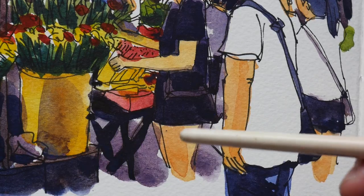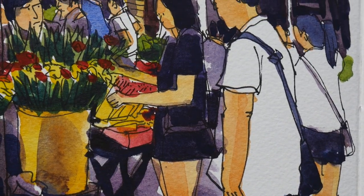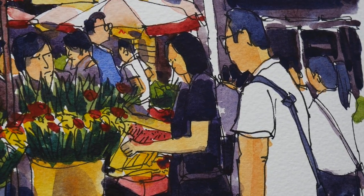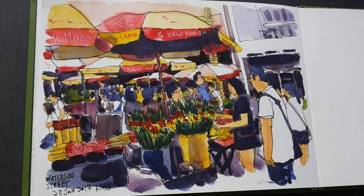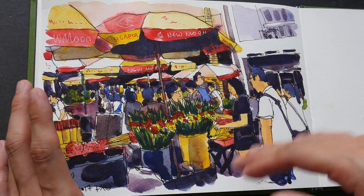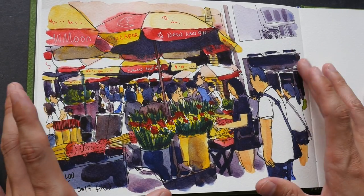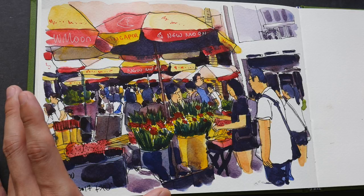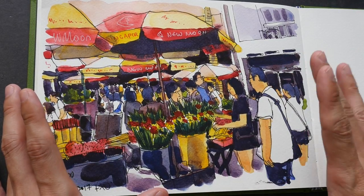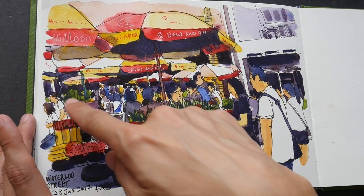When drawing on location, I usually spend a bit of time walking around to find interesting spots and views. Sometimes I stand, sometimes I squat down just to see what looks different. After that, I try to imagine the scene on my page — whether I can capture what I want, whether the page has enough space, and how big or small I should draw the elements to fit everything in.